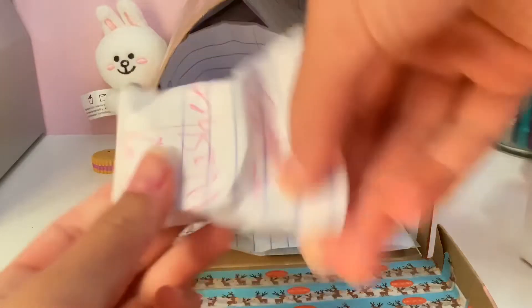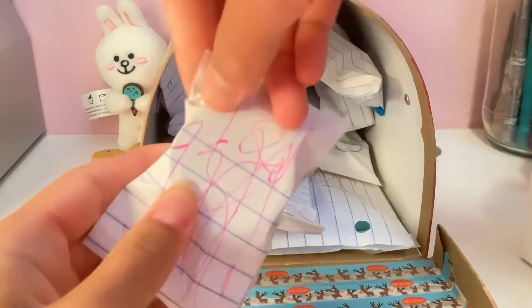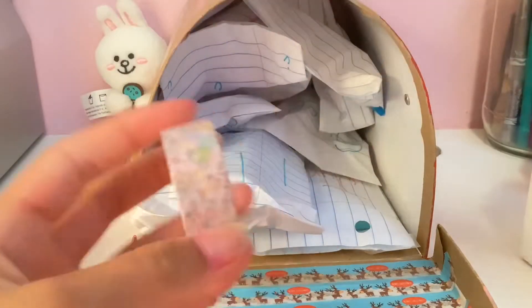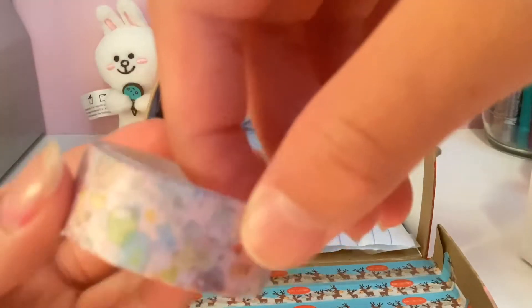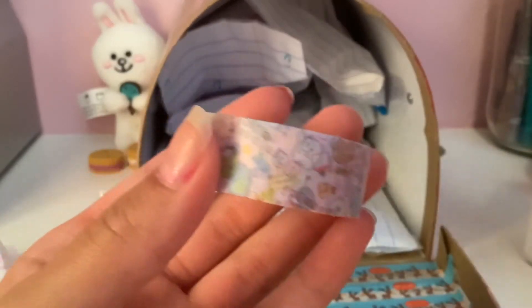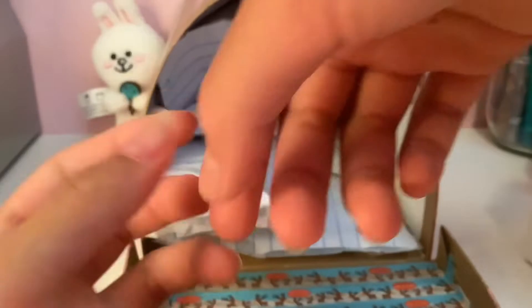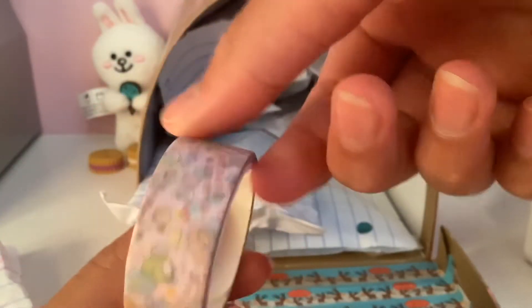Next up, let's open up this washi tape. I love washi tape — I am obsessed, it is so fun. This design is really, really interesting. Let's see if I can get my camera to focus so you guys can really see this. Look at that, it's so pastel, very pretty. I dropped it. I'm going to rate this a 10 out of 10 washi tape. That's really good.